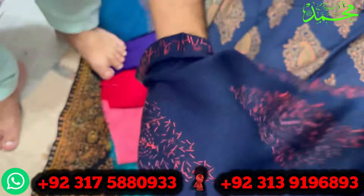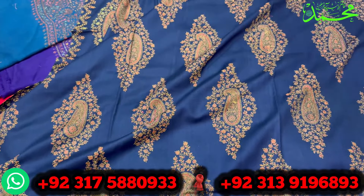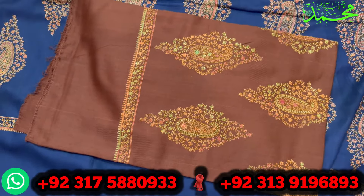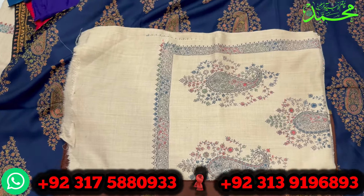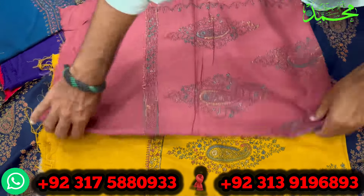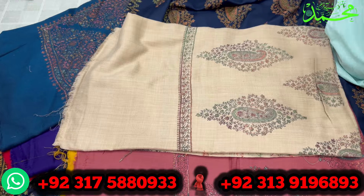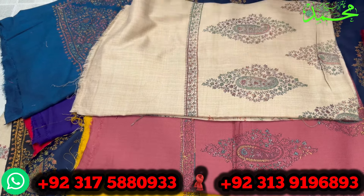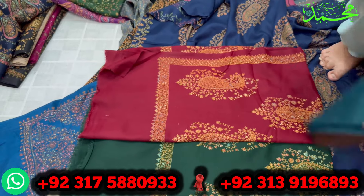ساری امبرائیڈری بھی ہے، فور سائیڈ بھی امبرائیڈری ہے، پرنٹ بھی ہے۔ بہت ہی خوبصورت اور کلاس کی چیز بنی ہوئی ہے، بیک سائیڈ میں بھی فل کام ہے۔ موٹف ٹائل ڈیزائن میں چوکلیٹ براؤن کلر ملے گا، یہ ہر سوٹ کے اوپر چل جاتا ہے اس لیے ہر بہن کی پسند ہوتی ہے۔ بوٹل گرین بھی ملے گا، محرون کلر بھی ملے گا، ماشاءاللہ بہت ہی پیارے کلر ہیں۔